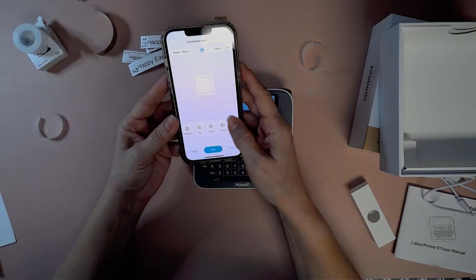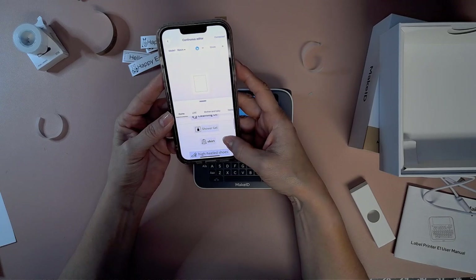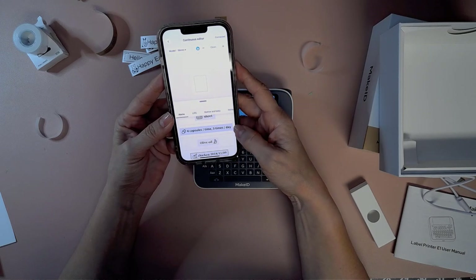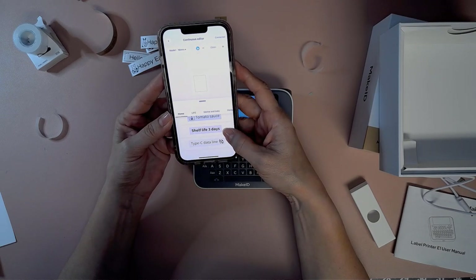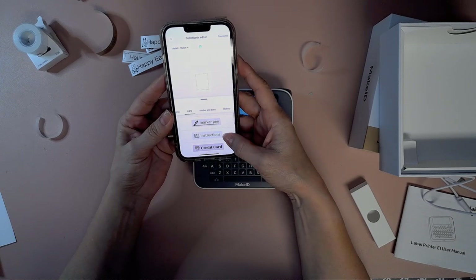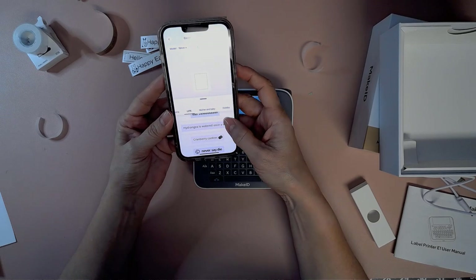So first thing I'm going to do is use a template so you can see how the templates work. It's got skin care products, cleansing oil — these are the home templates — high-heeled shoes, sheets, four capsules three times a day. That's nice. So you can label if you're putting together someone's medication for them. Here's chicken and it tells the expiration date or maybe the date you put it in the freezer, shelf life three days. It's got some really useful ideas.